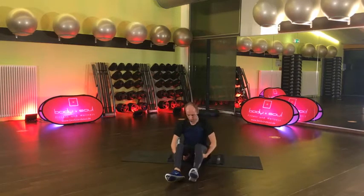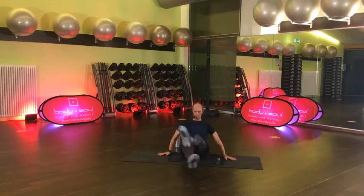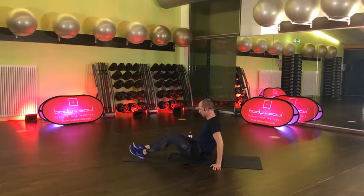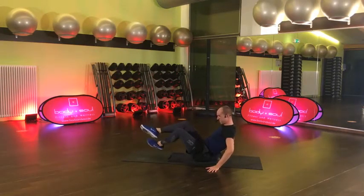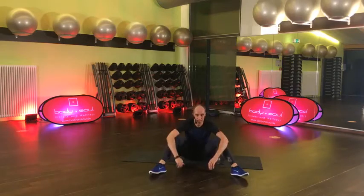Wir machen unsere Scissors. Füße sind vorne, Oberkörper ein bisschen zurück und öffnen, schließen. 45 Sekunden. Komm, mach mal weiter. Bauchnabel rein. Auch hier vielleicht ein bisschen gebeugt – nicht so lang der Hebel – oder gerne auch lang. 15 Sekunden. 8, 7, 6 – danach kommt eine coole Übung. Noch 4, 3, 2.